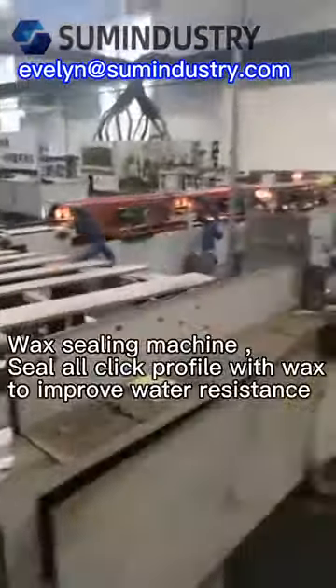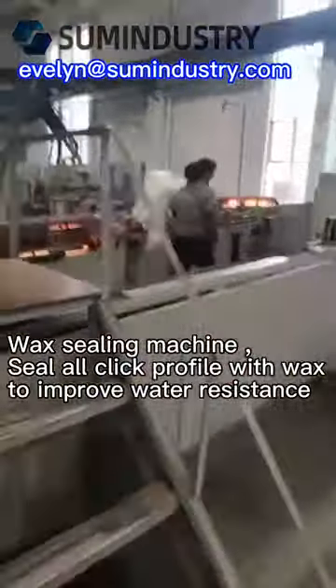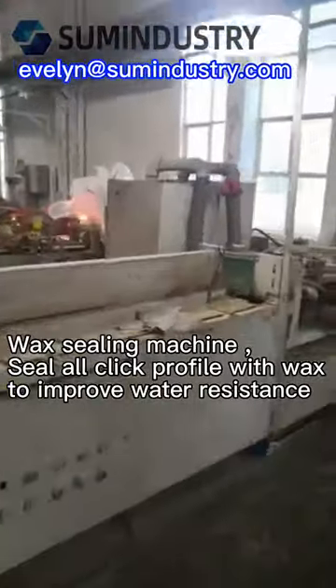Wax Sealing Machine seals the click profile with wax to improve water resistance.